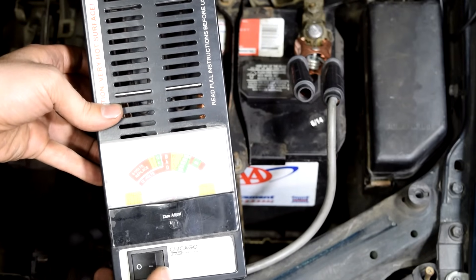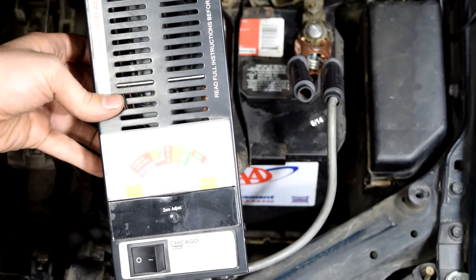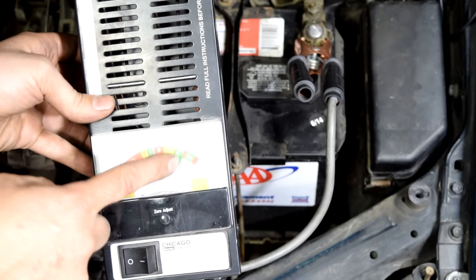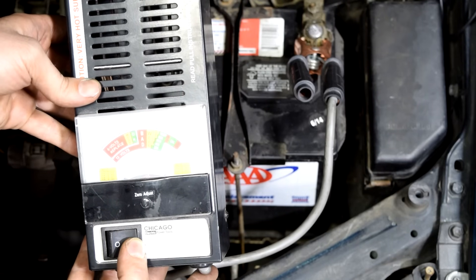We set it up by attaching these connectors to our negative and positive posts on the battery. Next we press down on this button here and that is going to put a load on our battery and then we take our measurement. Since this battery has about 500 cold cranking amps we don't want this dial to go below 500 on the green scale. After about 6 seconds the needle is roughly in the 500 area.